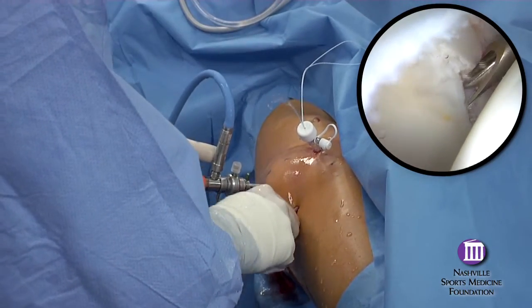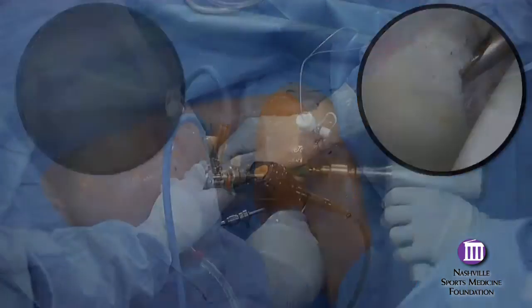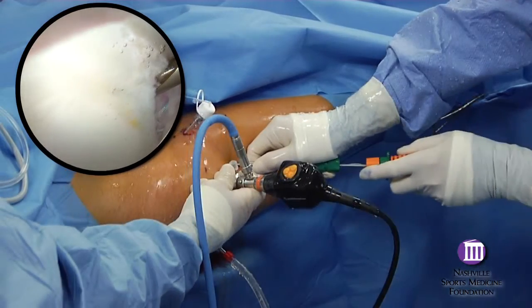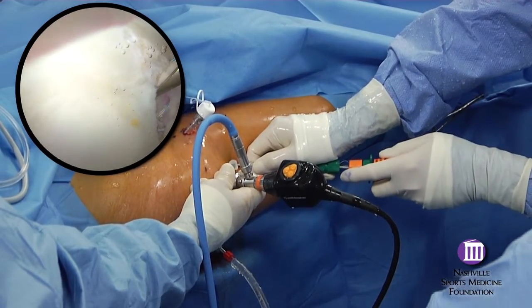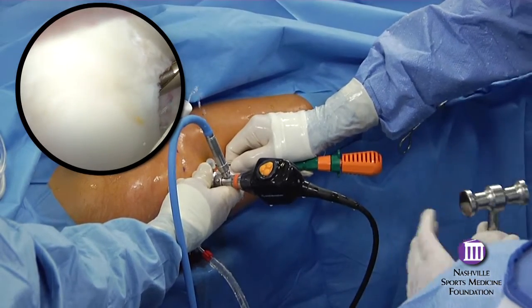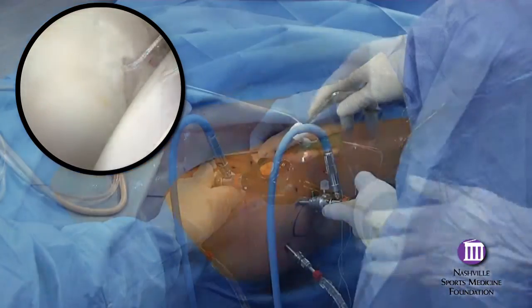In this case, a cannulated drill sleeve alone can be used. It is the distal entry site that allows the anchor to be placed adjacent to but not perforating the articular surface. If the anchor is placed too far away from the rim, anatomic re-approximation of the labrum cannot be achieved.